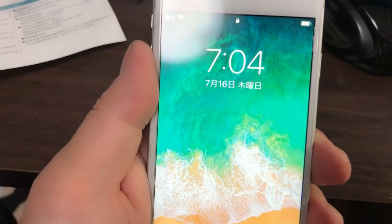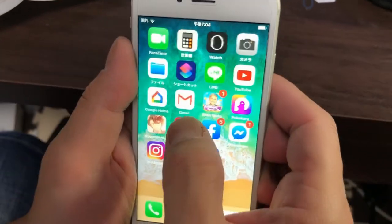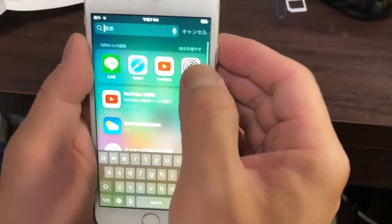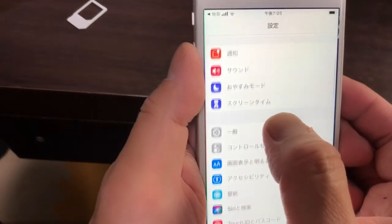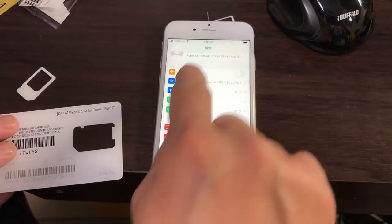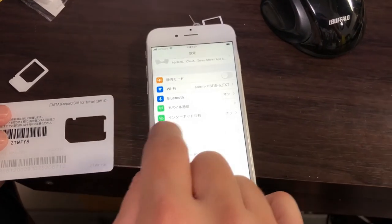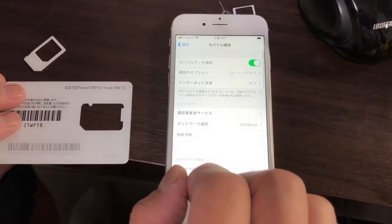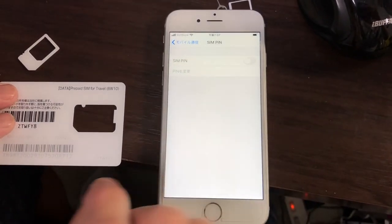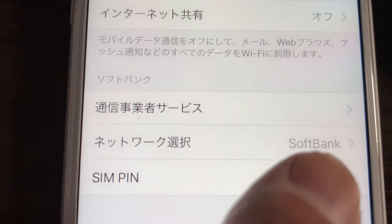Now it's time to check. It's in Japanese mode, so let's go over to settei. Ippan is settings. I want to click mobile tushin — that is cellular. I need to make sure that the cellular data is on. It is on. And there's SoftBank — it's working.